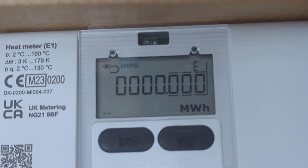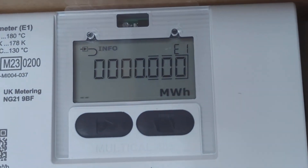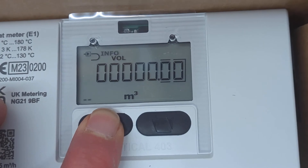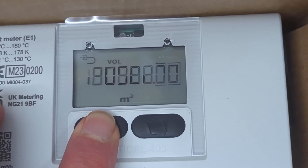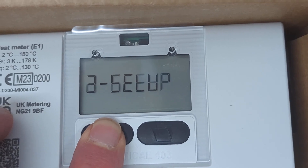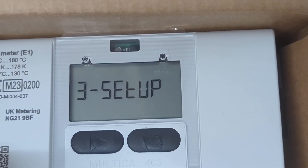To change it to be installed on the return, this needs to be done before the meter is installed. We just press and hold the left hand button until the screen says 'set up', and then let go.